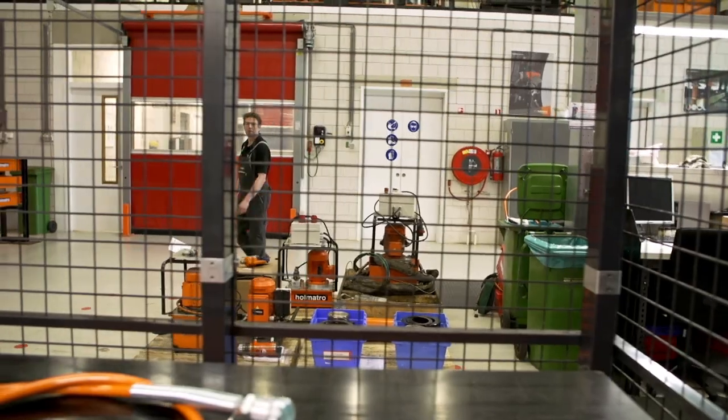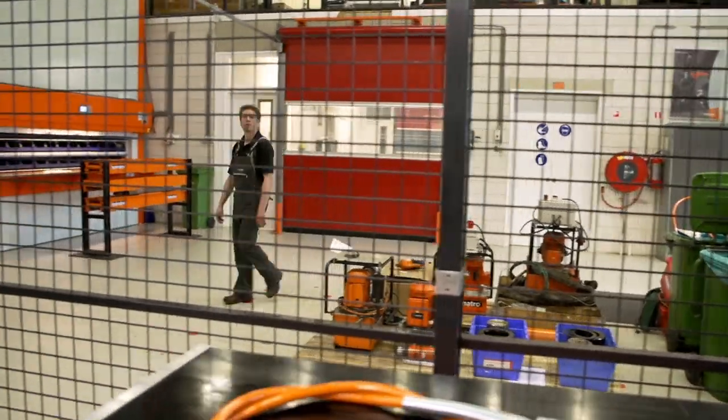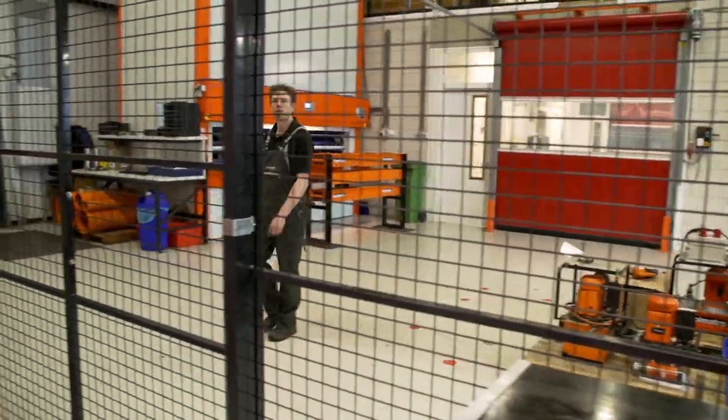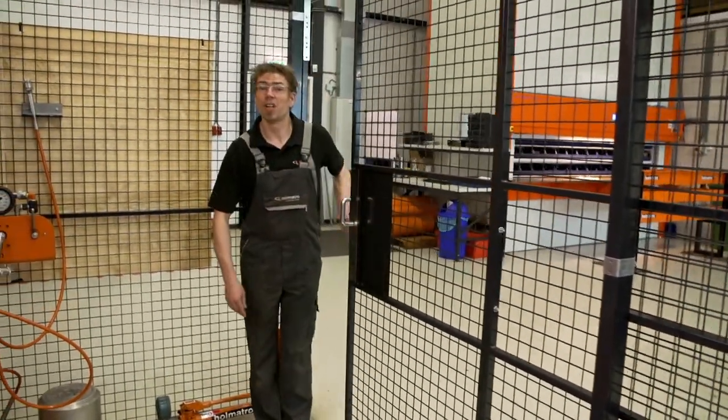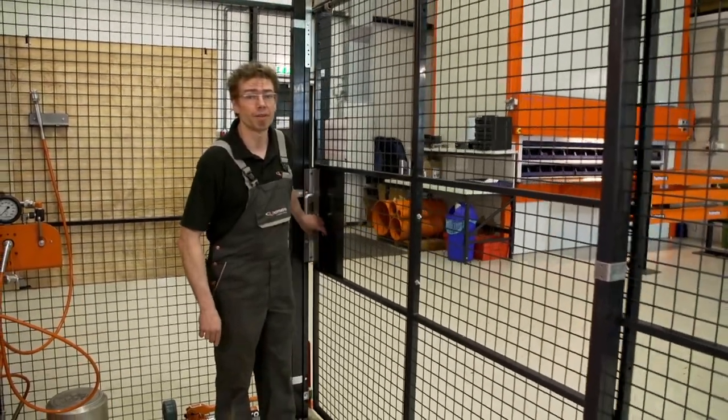Hi, welcome again to the EMATRO test team. I'm Raph. Here at EMATRO we test and service a lot of hydraulic equipment. The conditions of the materials we sometimes encounter inspired us to show you the importance of checking your equipment every time before using it, in addition to EMATRO checking it here.